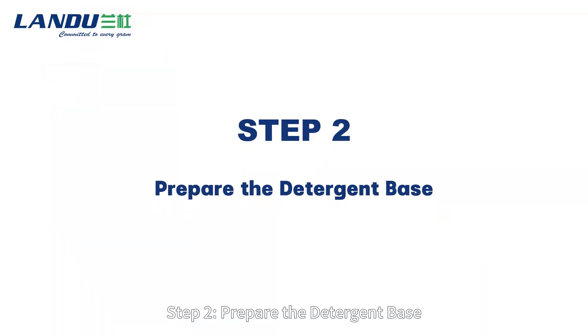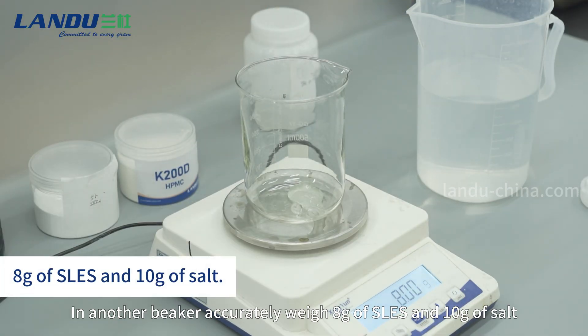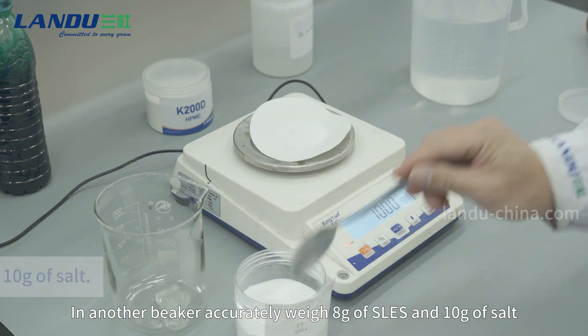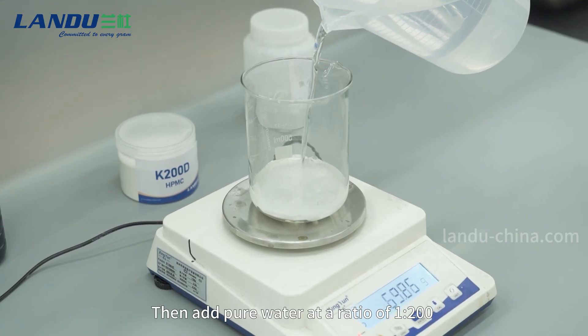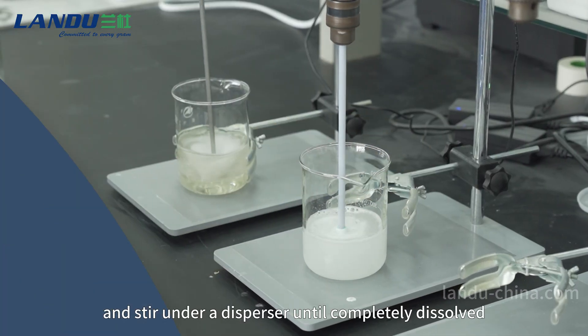Step 2: Prepare the detergent base. In another beaker, accurately weigh 8g of SLS and 10g of salt. Then add pure water at a ratio of 1:200 and stir under a disperser until completely dissolved.